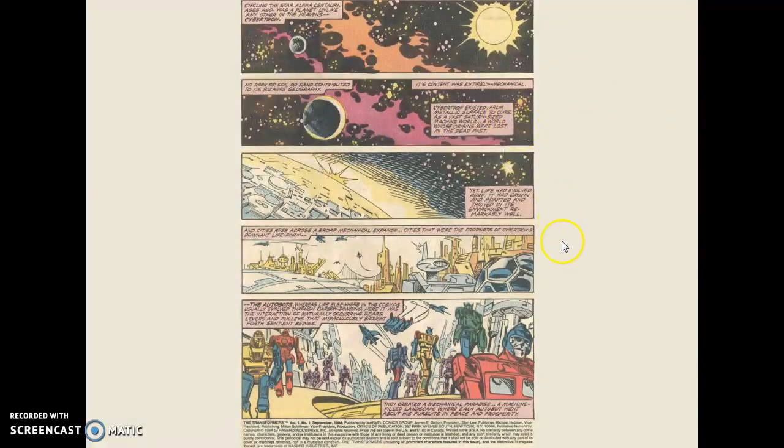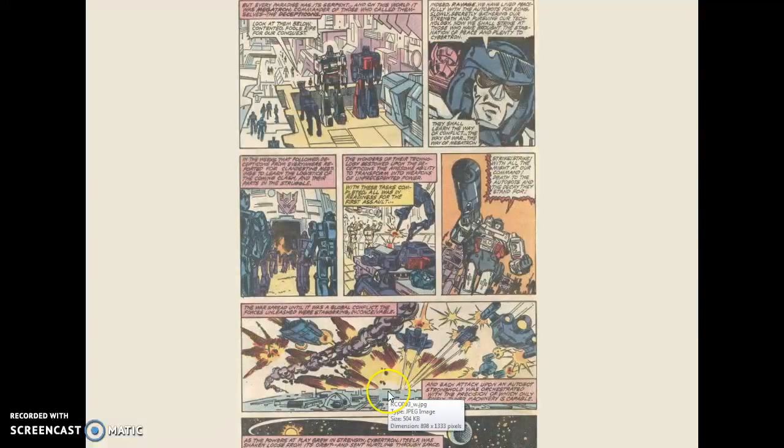So this is page one. They're all on Cybertron. These look like Autobots. This looks like Optimus Prime — before he was Optimus Prime, he was Orion Pax. Yeah, Orion Pax was his name. That's who this guy is. They don't tell that to us, and I think that's Bumblebee right there. I think that's Orion Pax before he becomes Optimus Prime.